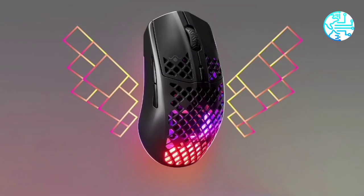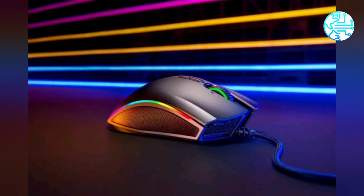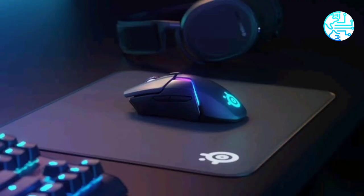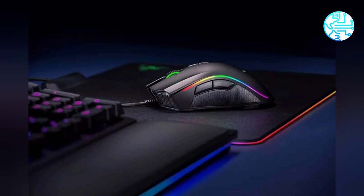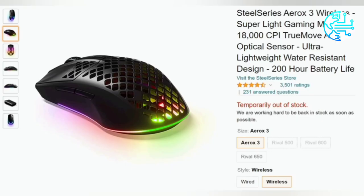SteelSeries Aerox 3 mice are available in both wired and wireless versions. The Aerox 3 wireless mouse weighs 66 grams and is said to deliver over 40 hours of battery with 15-minute charging. The Aerox 3 wired mouse weighs 57 grams. Both Aerox 3 gaming mouse devices have been launched in the U.S. by the Danish gaming peripherals manufacturer.